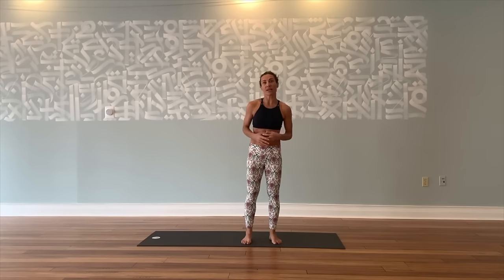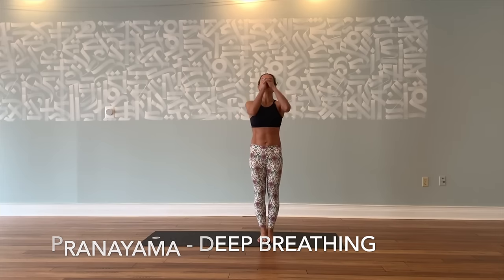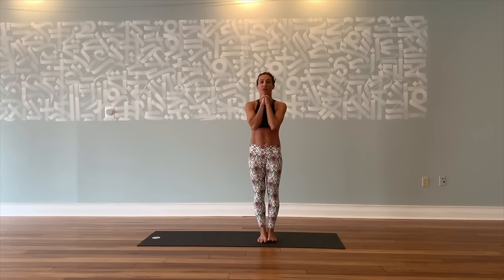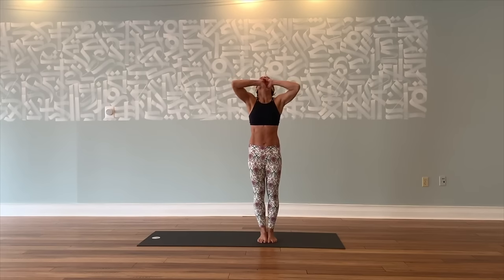We're going to start with a breathing exercise. Start with your feet together, toes and heels touching. Interlace your fingers underneath your chin, thumbs at your throat. Relax your shoulders. Contract your thighs. Focus on one point and begin. Inhale slowly through your nose, stomach in. Lift your elbows up as high as possible. Exhale through your mouth. As you exhale, bring your elbows together to touch.